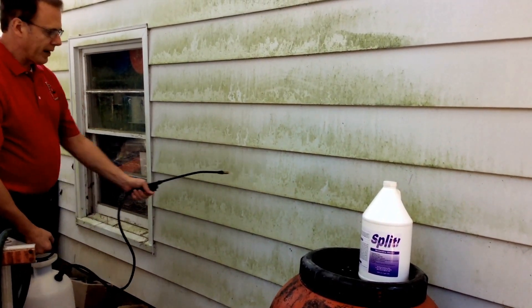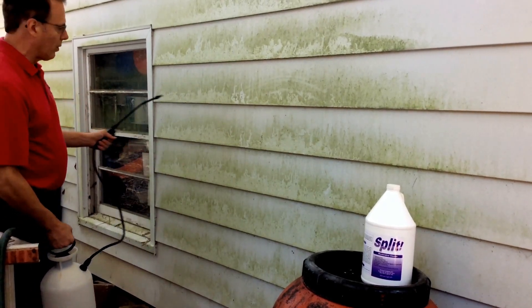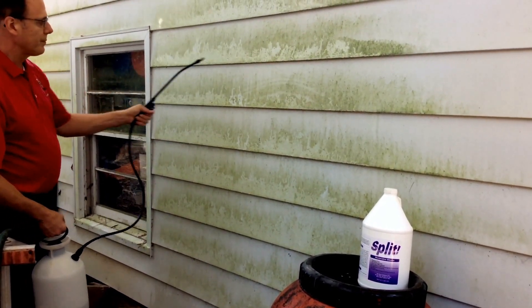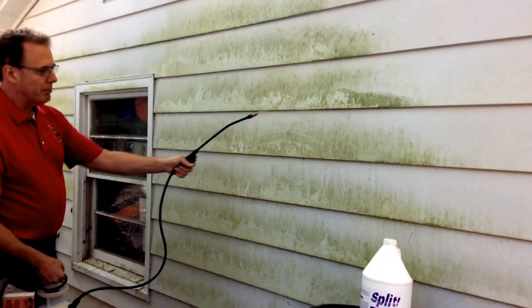This is much safer than using bleach — it has no odor, whereas bleach has a really powerful odor to it. So we'll spray it on here. It's got quite a buildup of algae.